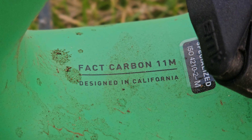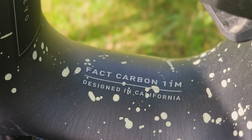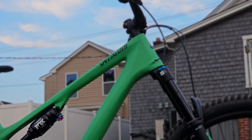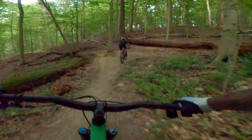The frame is held together with the Fact 11M carbon that's very familiar from the Stumpy Evo. However, this is no Evo — they've redesigned the frame and gotten rid of the asymmetrical design. The frame houses an all-new rear shock, the Fox Float with Genie Shock Tech. The science behind this tech goes far beyond my knowledge, but stick around and you'll get to hear my first impressions of it.